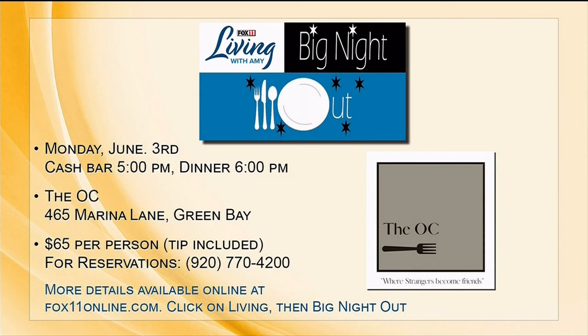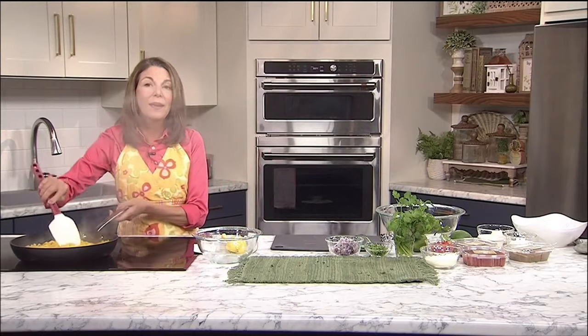Our first course: caramelized Brussels sprouts with crisp pork. Second course: a beautiful spring salad with burrata cheese. Third course, you'll have your choice — either halibut with mashed potatoes, asparagus, and a roasted red pepper sauce, or if you're a steak lover like me, filet mignon served with mashed potatoes and asparagus. Fourth course: a delicious lemon olive oil cake. All these courses paired with different wines, and all of this, including the tip, is such a great value. Call today after the show to reserve your spot — these always sell out. Hope to see you at the OC in Green Bay, right on the Fox River, on Monday, June 3rd.